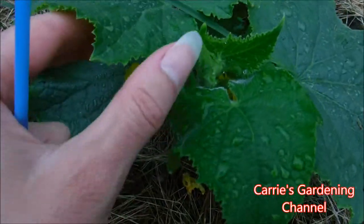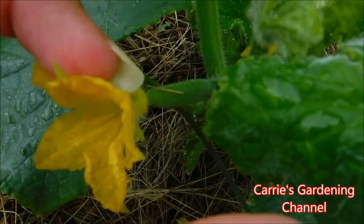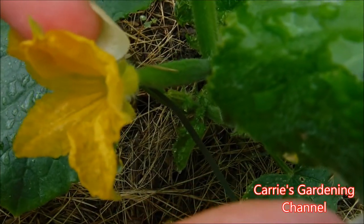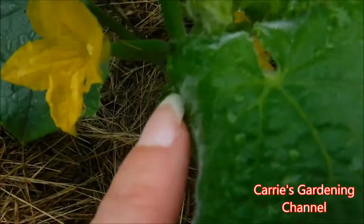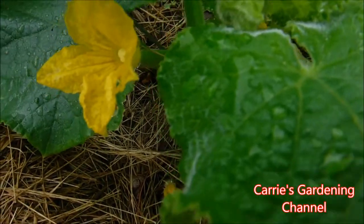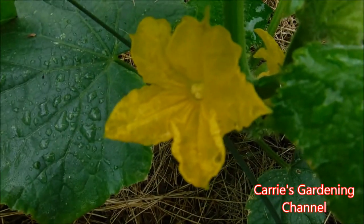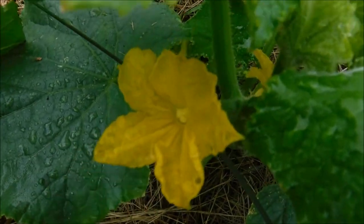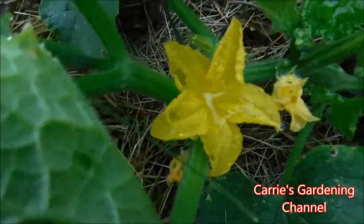Here's one of my plants here. This one here is a female flower — it has the cucumber here on the end of it. You can see the female flower here and if you look in the center you'll tell that the center is different looking, and over here is the male flower.